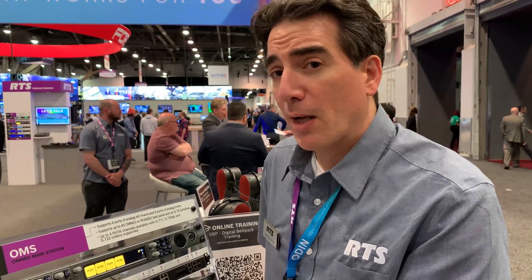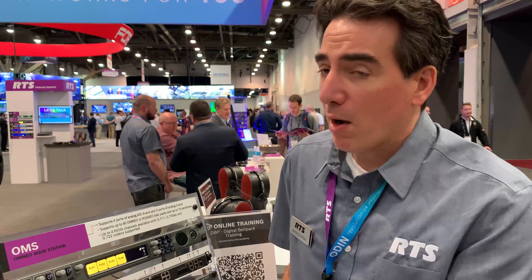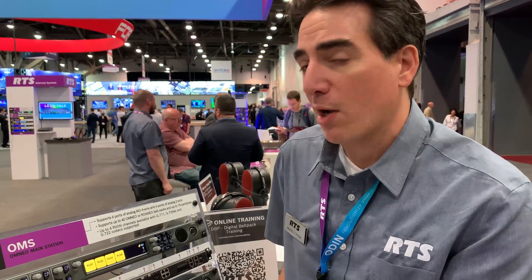Hello, Angelo Piga, Product Manager for RTS Carding Line. We are at the NAB 2022 show and we are debuting OMS Omnia Lane Station. And I'm just going to show you a few features on the front panel.